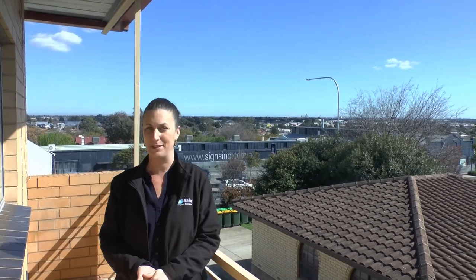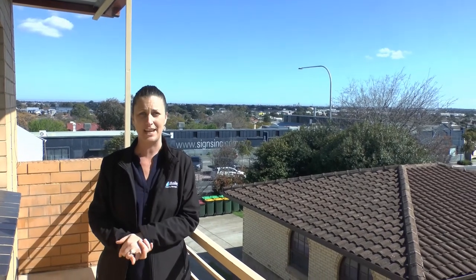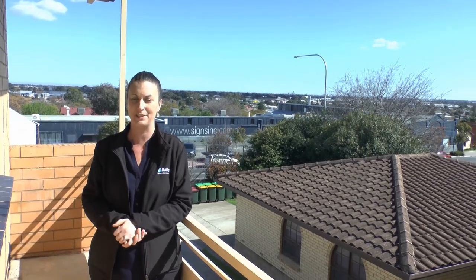Hi, I'm Mel from Bailey Property Management and we're here today at one of our City Fringe units. We're just going to take you in and quickly show you what it is we look at in the bathroom when we're doing a routine inspection. Follow me.